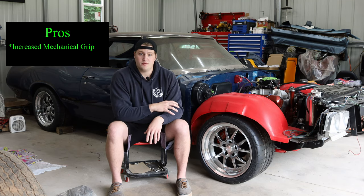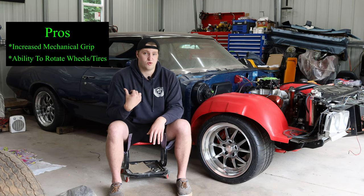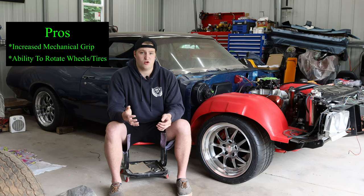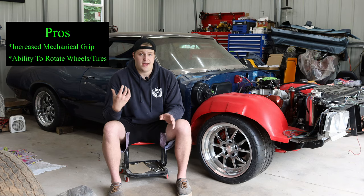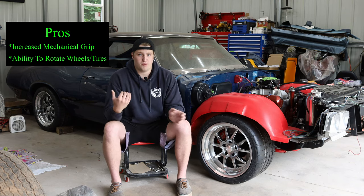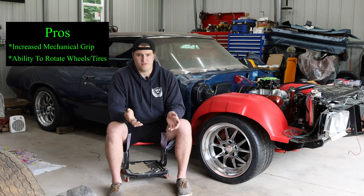An added benefit of the square setup is I can rotate wheels and tires front to back. Front and rear tires wear a little differently, especially on a live axle car, so being able to swap them helps wear more evenly across the car and extends tire life.